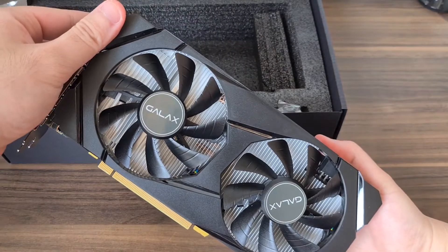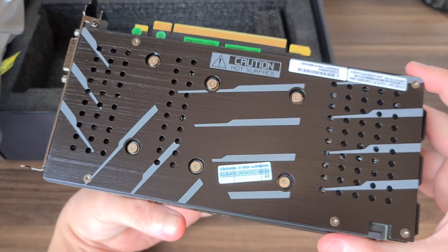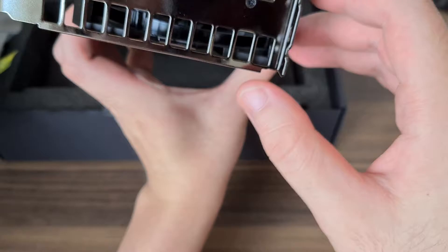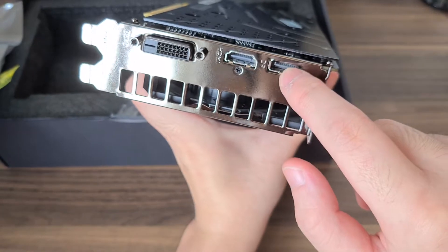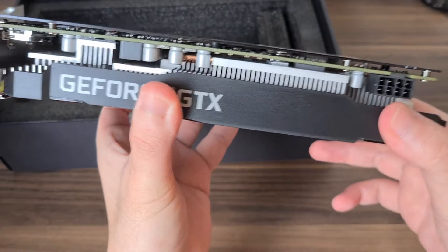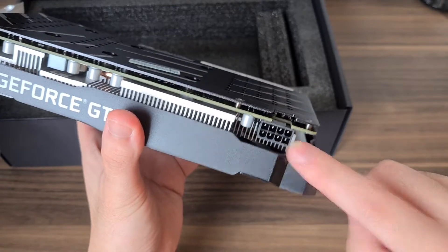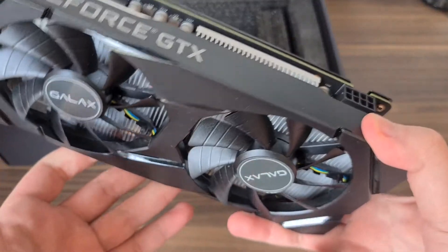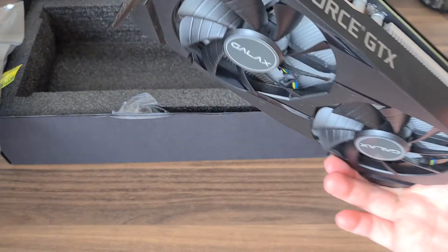So this is the twin fan design, and it has a backplate for heat dissipation. Your outputs are DVI, HDMI, and DisplayPort, so you can connect three monitors to this graphics card. There's also an 8-pin power supply input. I'm trying to find where the OC button is — is it in the back? I have no idea actually.